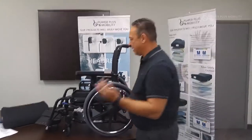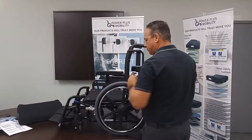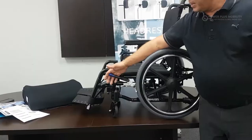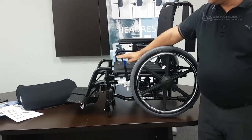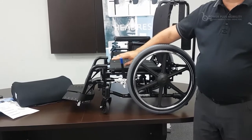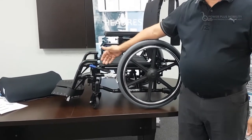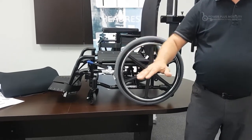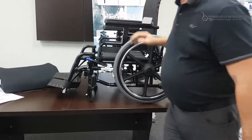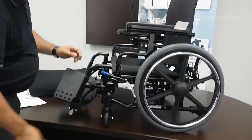One thing to be careful about is transfers. With a cushion on, the brake could be at seat level and the client might clip it during a side transfer. When you push the arm down, it sits below the seat so the client can transfer easily. Be aware of which brake style you choose when considering transfers.